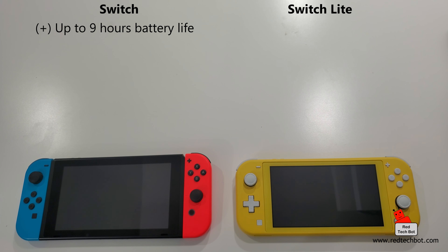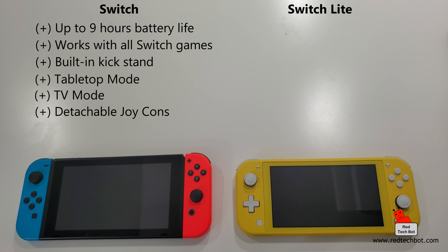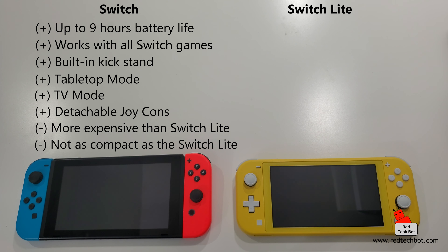Looking at the Switch pros: up to nine hours of battery life depending on the game, it works with all Switch games, it has a kickstand, tabletop mode where you remove the Joy-Cons and prop the screen on a table, and TV mode via the dock which connects to your large screen TV. The cons: it's more expensive than the Switch Light and less compact. The Switch is about $300 US, roughly $350 Canadian.